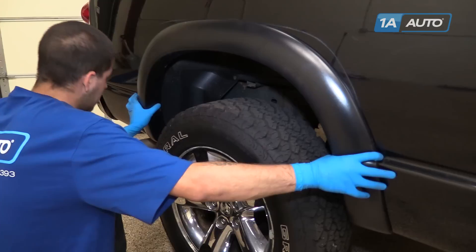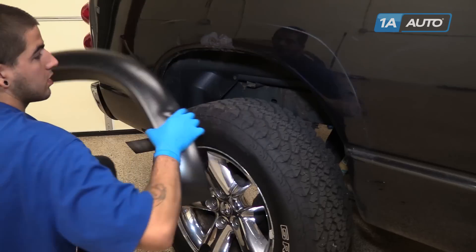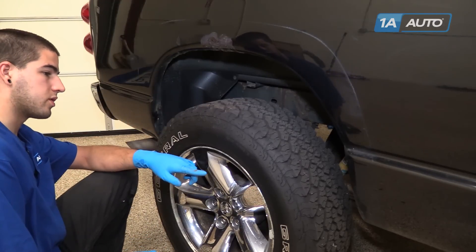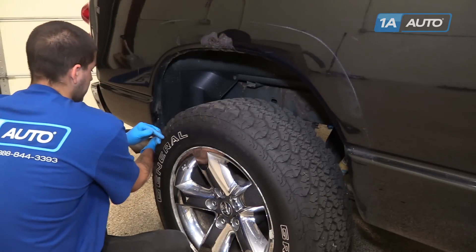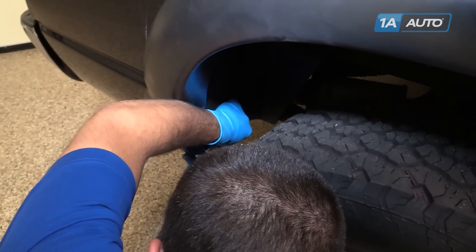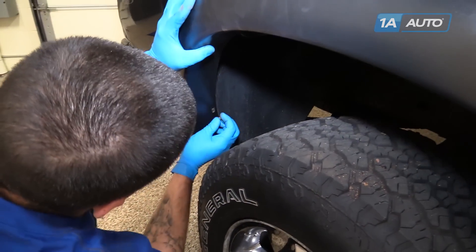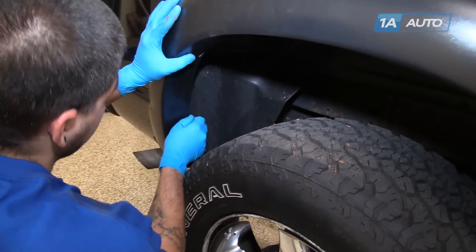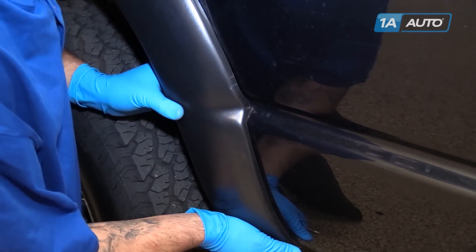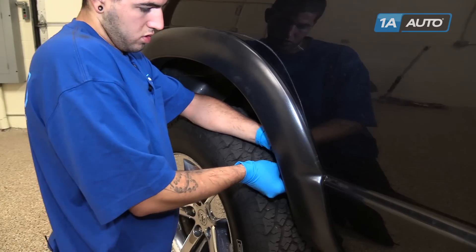Line up the body tabs in your flare to see where everything lines up. In this case, we'll remove our two 8-millimeter screws in the rear and use the two holes in the front fender for our plastic retainers. Line up the holes and start reinstalling your hardware, leaving it loose so we can line everything up before locking the flare into place. Notice that the body line doesn't really line up well at first — this is why we leave all hardware loose — because simply sliding it up and pushing it in closes that gap. Then tighten your hardware.